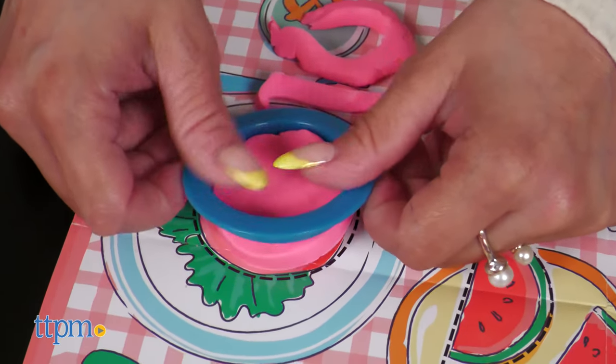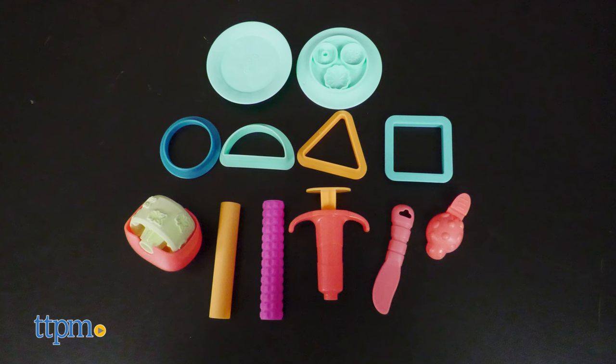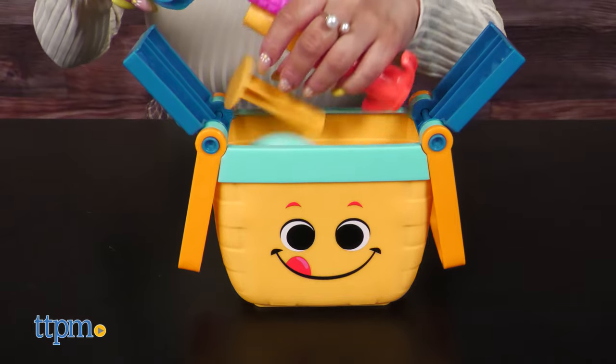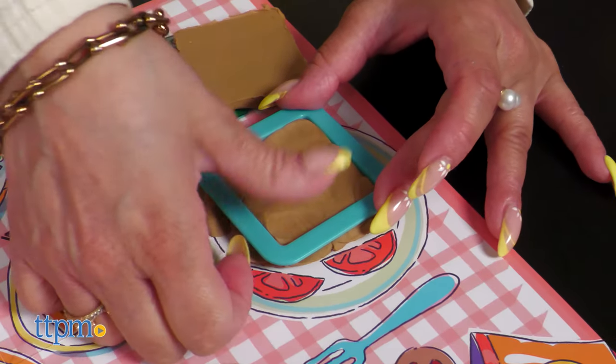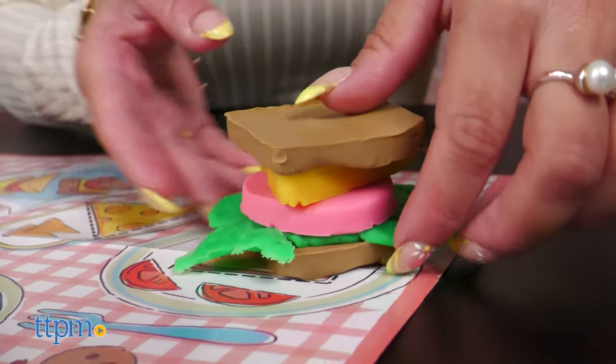Take the picnic indoors or outdoors with the Play-Doh Picnic Shapes Set. It comes with 12 starter tools, 6 Play-Doh colors, a double-sided playmat, and a toy picnic basket that stores all the tools. As kids explore basic shapes like squares, circles, and triangles, they can use their imaginations and stack those shapes into Play-Doh sandwiches.